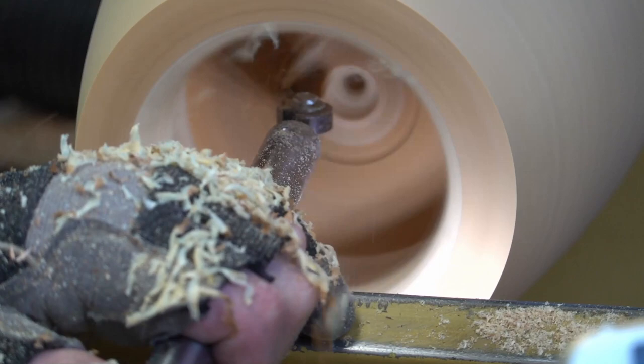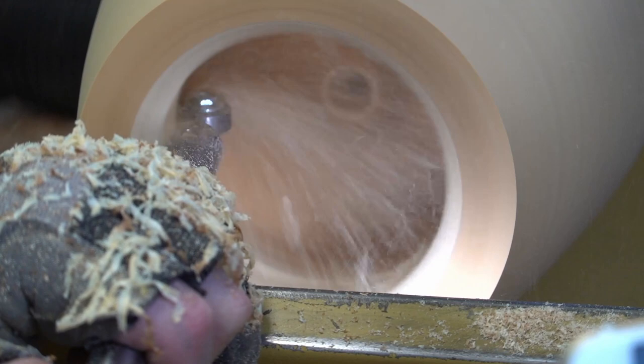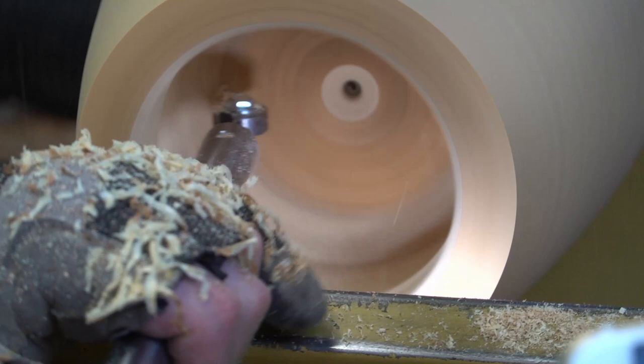We're getting a little deeper in the hollowing — probably about 7 to 8 inches deep here. It's still easy to use. The carbide is lasting the whole time for this one setting. Definitely an easy tool to use — I'll be doing a lot more hollowing with the Lyle Jamison hollowing system.